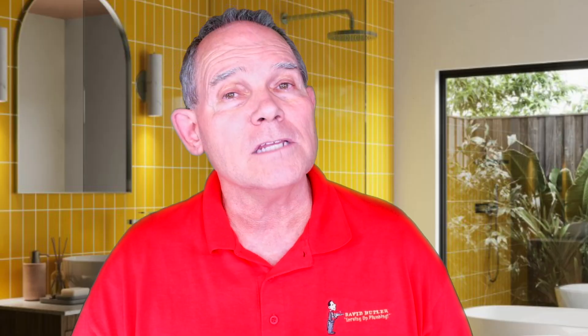The sewage ejector pump has to pump out into a sanitary sewer. Whereas a sump pump, we don't want going into the sanitary sewer. The sump pump, which is pumping storm water or ground water under the house — something that's not contaminated with sewage — we want to pump that out to an area like a creek, out into the street, the alley, or out onto the yard, somewhere that it can disperse and soak into the ground or dry up. We're taking it from one place and putting it in another, but we don't have to worry about it being sanitary.